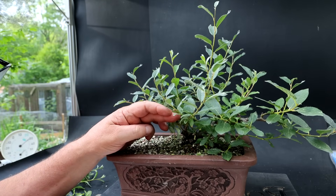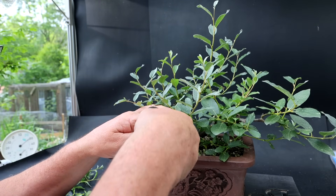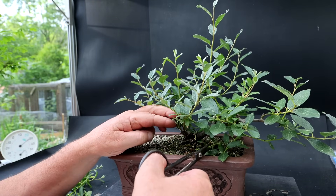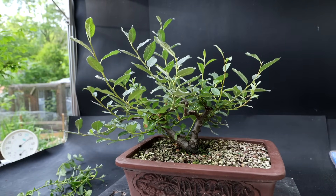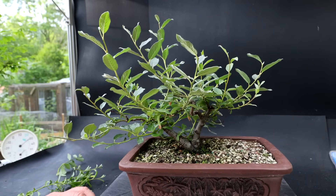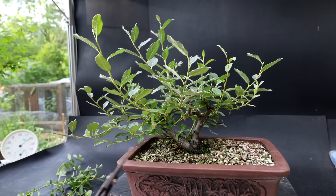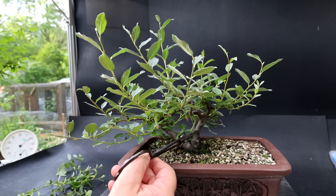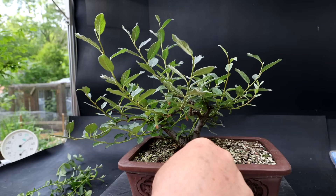Here's some more growth coming in from the base of the tree. Now I need to look at all this new growth and decide what I want to keep and what I want to remove. There's a new branch coming off this trunk here that grows parallel to this one — I don't want that, so I'm going to take that one away.